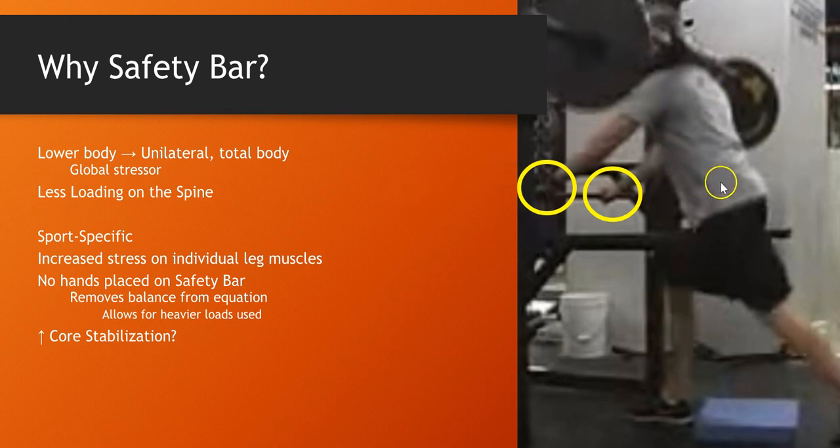I've done this for seven or eight years with super maximal loading and I've never had a back problem. Kids that can't back squat can actually do this — it's just a better position, shoulders are in better position.